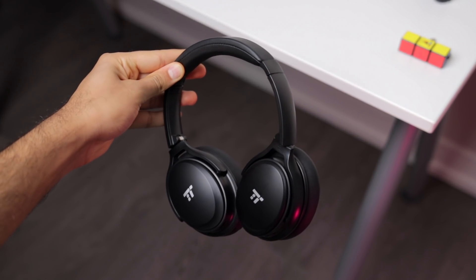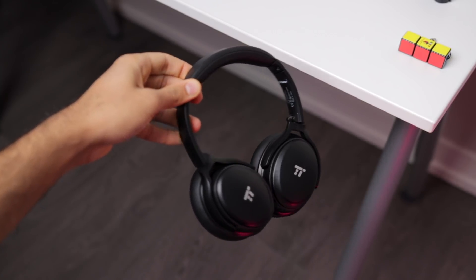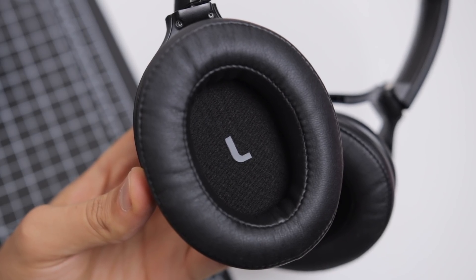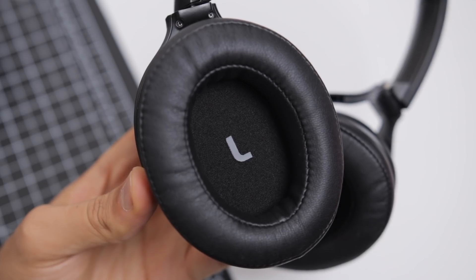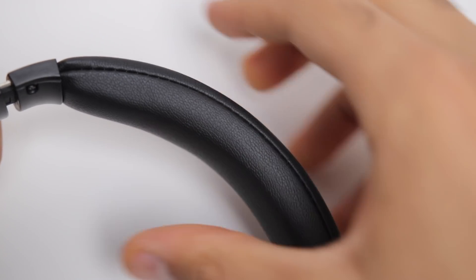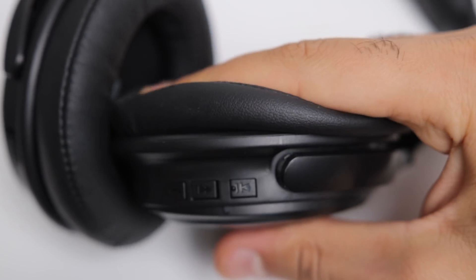Up next, the TaoTronics BH22 headphones. Compared to the previous ones, these are much more subtle in terms of design — almost a bit too plain, they're just very generic looking. They do have the TaoTronics logo up front, and left and right on each of the earcups so you know exactly which ears these go on. In terms of general comfort, they're alright. The headband could use a bit more padding — it's very sparse — and long periods of time you're going to feel a bit of discomfort. But in general, they're pretty comfortable with nice and soft earcups.